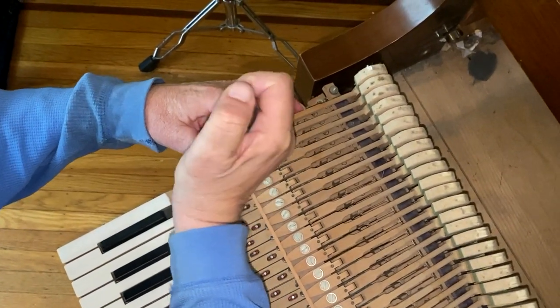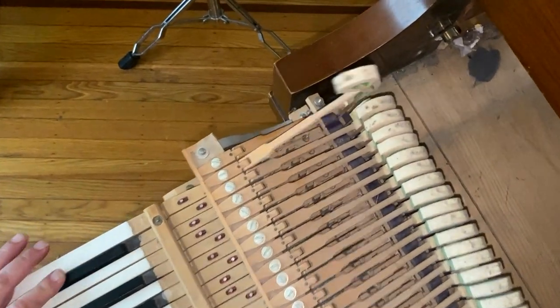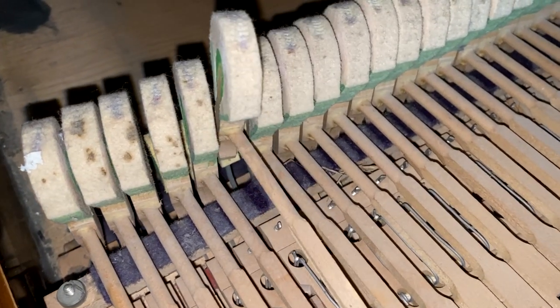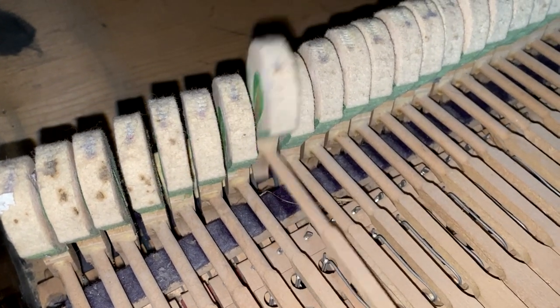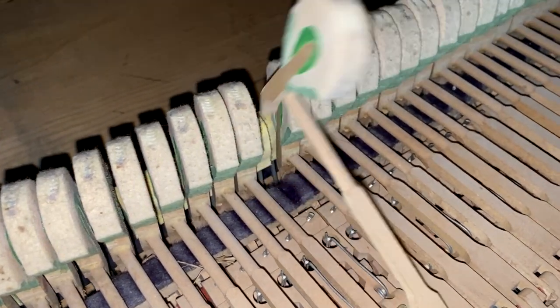Loosen the screw, move the hammer over a tiny bit, tighten it, and the problem's solved. Now we go down each key to see if we have a hammer hanging up on an adjacent hammer all the way to 88.